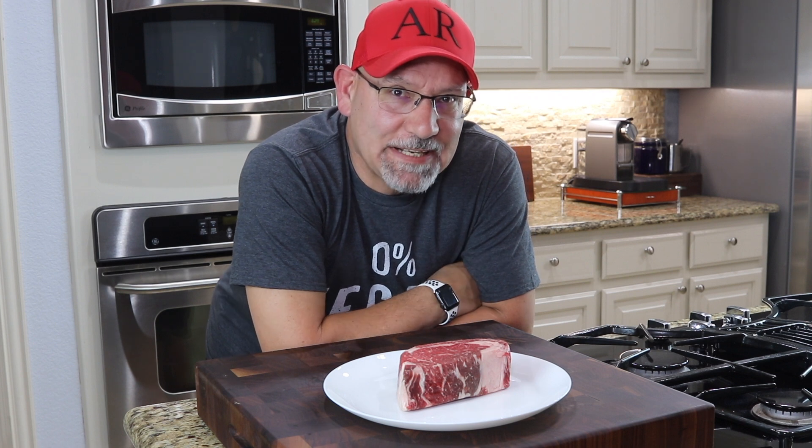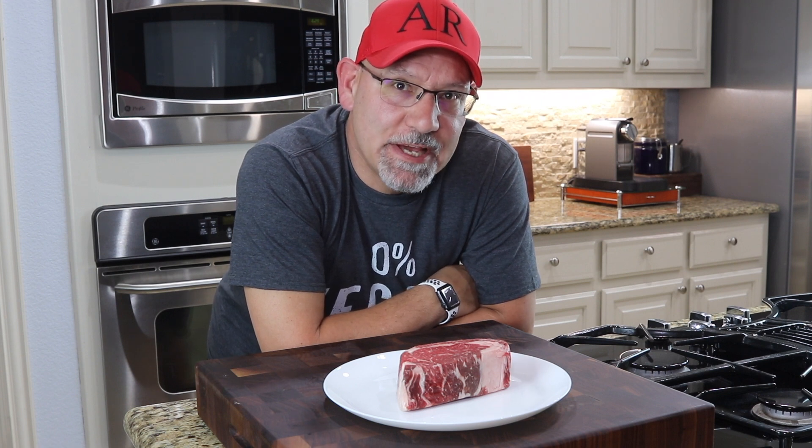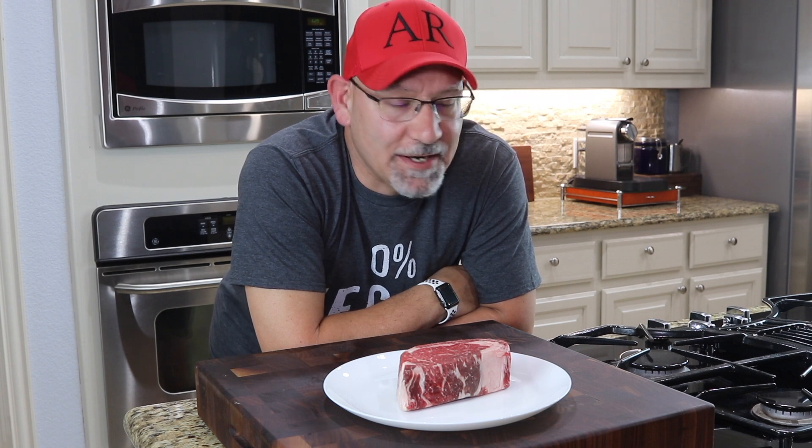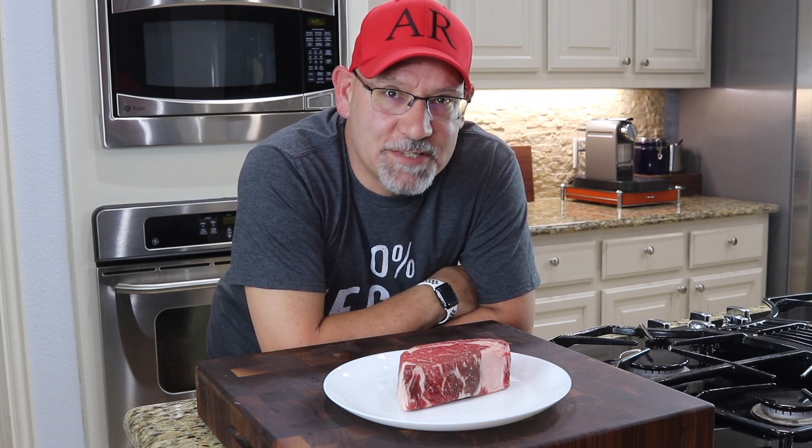But first let's talk about the hat. I got this from one of my buddies on YouTube — some of his merchandise. He has a YouTube channel mainly around Texas lottery scratch tickets and I love watching him — great entertainment. If you're into that, go check out his channel, AR Platinum.